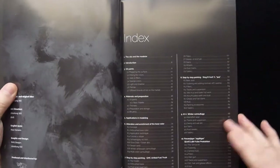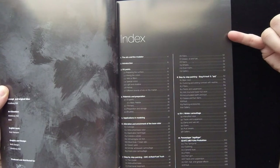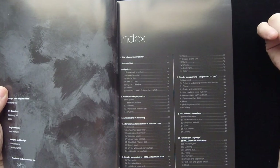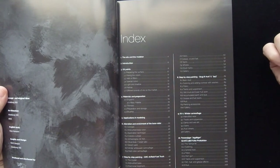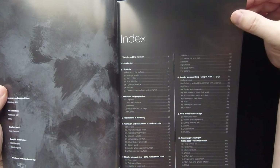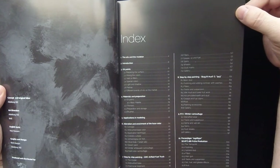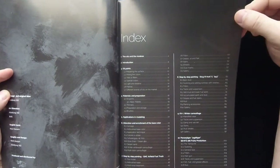The index is in very cool black and white. Quickly going through the main headers: Introduction, Oil Paints, Material and Preparation, Application and Modeling, Alteration and Enrichment of the Base Color, Step-by-step painting of the GMC airfield fuel truck, Stug 3 OSG 943, KV-1 winter camouflage, Panzer-Jäger Jagdtiger SEKFC 186, and a final gallery.